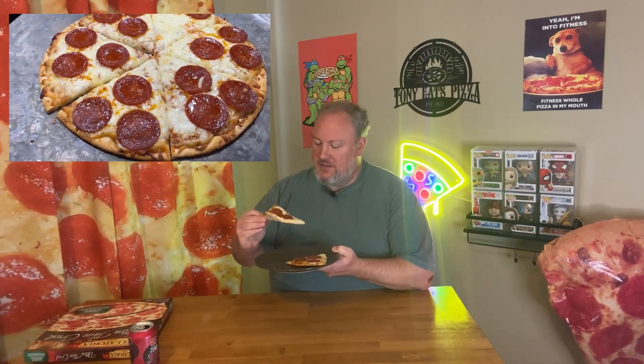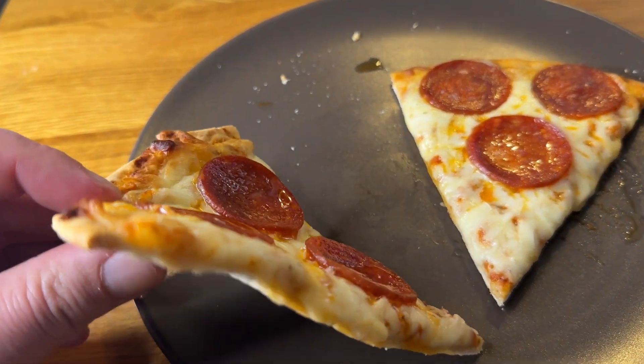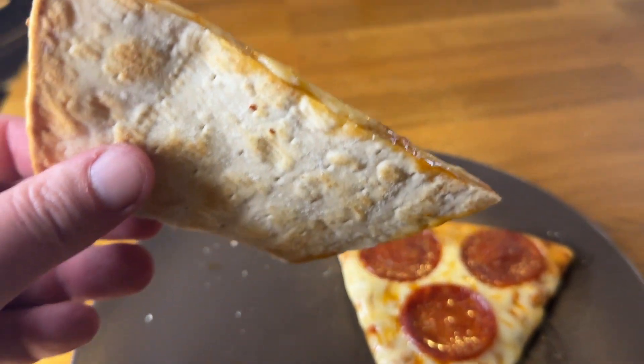First bite of Bellatoria — I tell you, the amount of cheese on it is really good. It's got a lot more cheese than some of the other frozen pizzas I've seen. As you can tell from that cheese pull right there! It's just a good-looking slice. You can see the thickness of those pepperonis — they're not super thin like some other brands.